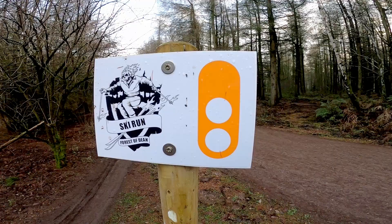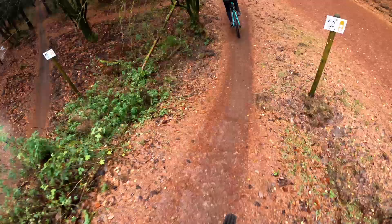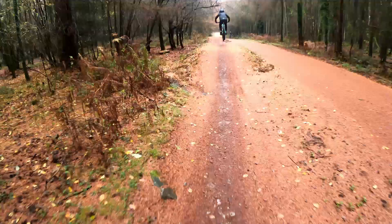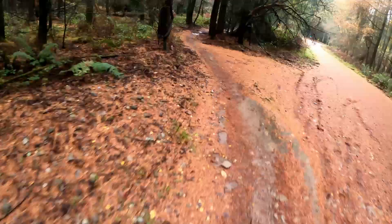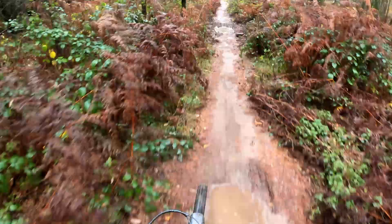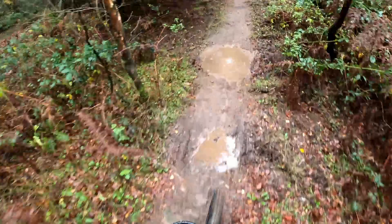The next trail we wanted to ride is called Ski Run. This one starts with a few progressive tabletop jumps that are great fun to play on. I've enjoyed riding these in the past, but it appears that today wasn't going to be my day. Although the first few jumps went well, I landed on the knuckle of the last one, casing it massively. Perhaps it's the conditions today, who knows. But have you ever had one of those days where the riding is awesome but you're riding like garbage? Making small mistakes, not sticking to your line, clipping obstacles or just missing features. Well, that was me today.